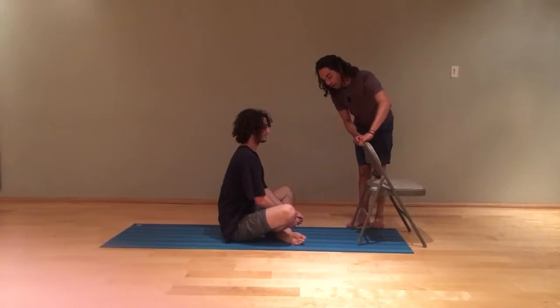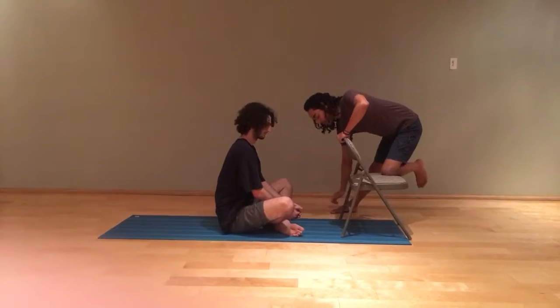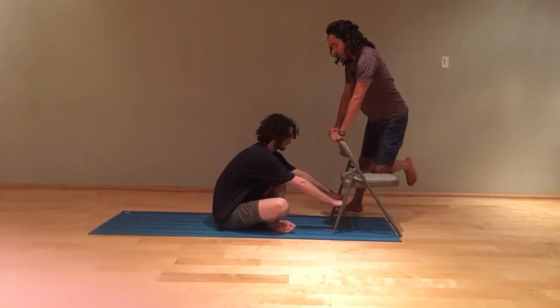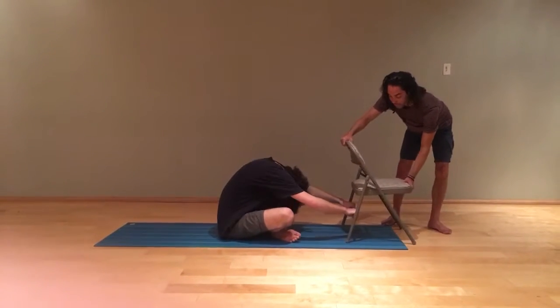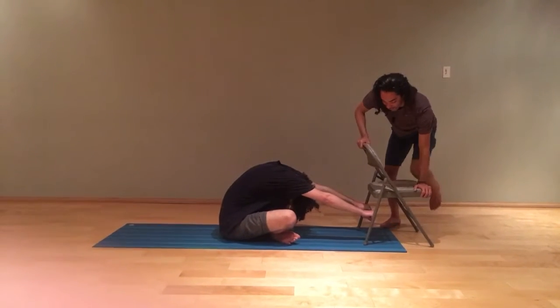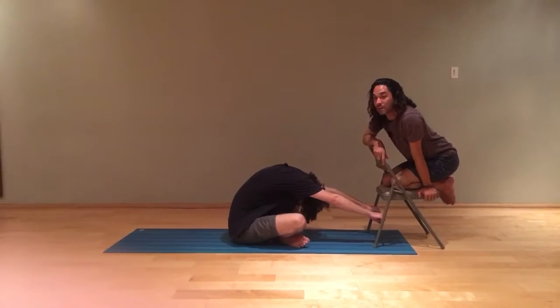and you can take maybe a wall or like a chair and have your friend help you out on this, and you're going to reach this bar, and you're just going to pull your head down as much as you can, and then you can adjust the chair, so you're going to pull it back, and then you can have your friend sit in the chair and take maybe 10 or 25 breaths there.